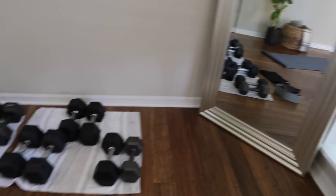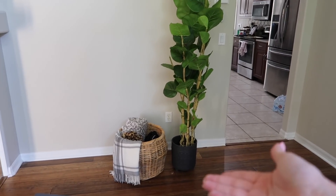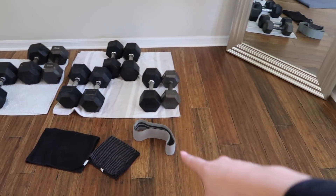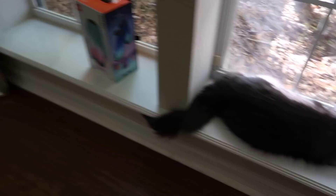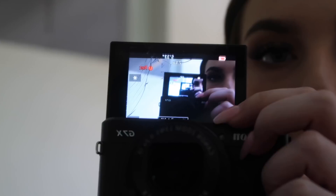I've got the little mirror here, a basket and a fake plant for aesthetics, the mat, the towels I used today, the resistance band, and a cute little Luna. I'm kind of mad at her right now — she went on the table, pushed my camera off, and now I have a crack. Look at that. Thank you, Luna. Wow, trippy.